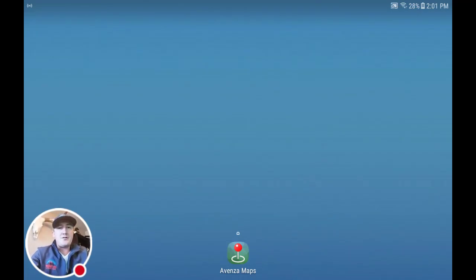Hey guys, it's Matt here. I wanted to do a quick video on adding a map collection in Avenza Maps.